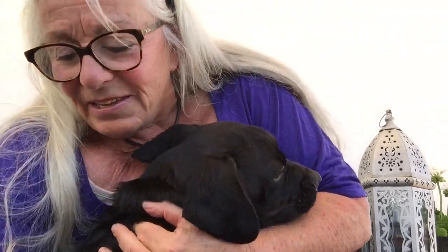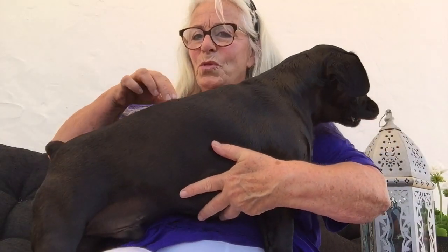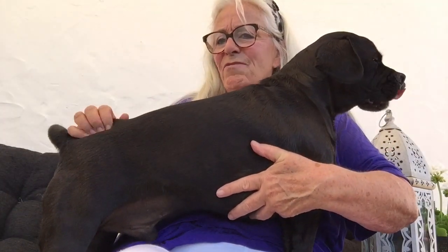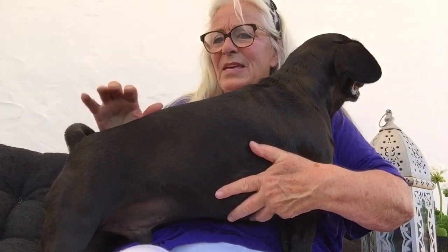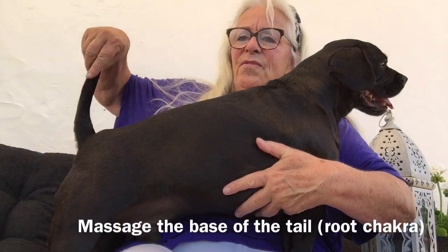And then come down all the way down the spine, right down to the base of the spine and then off the tail — on either side of the spine, then off the tail. This area they love as well; you can always lift that up a little bit. It releases tension and then off the tail.